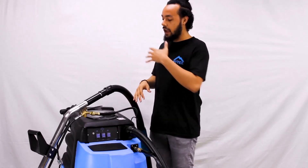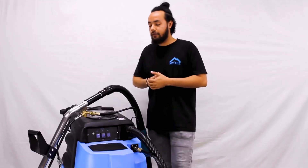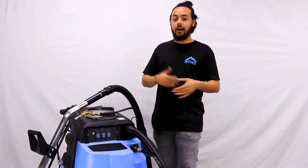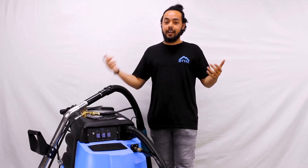Once the solution is hot and the tool is primed, we're ready to go. Flip on the vacuum switch to activate the three-stage vacuum motor. It delivers 100 CFM and 130 inches of water lift, which is plenty to start delivering impressive results on residential and commercial carpeting — so you can start cleaning and start profiting.